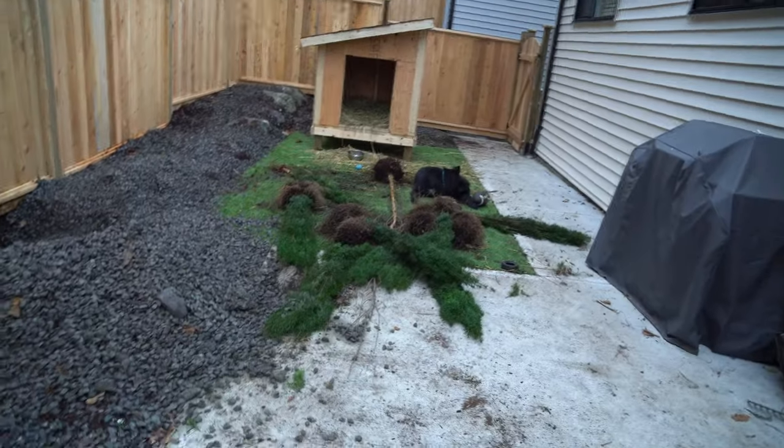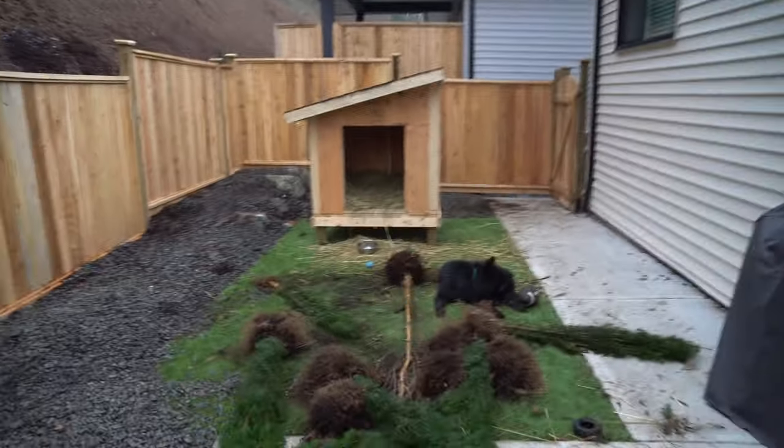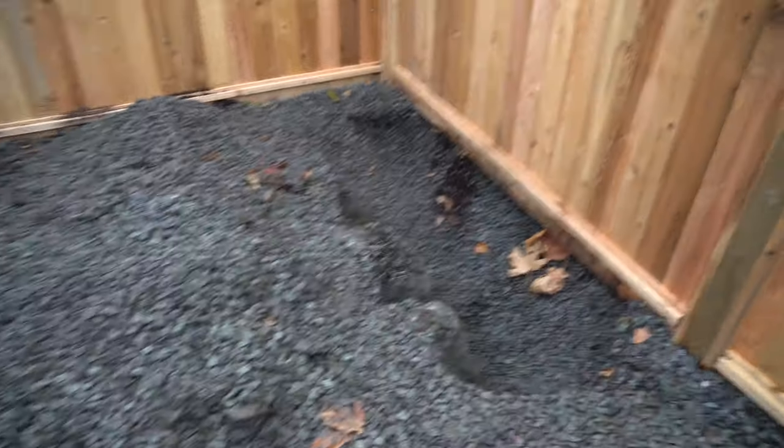As you can see, Mika did some redecorating. If you're wondering about how I built the doghouse or the fence, those are on the channel. Let's go take a look at this project. The lumber is arriving today — I'll show you once it all arrives.